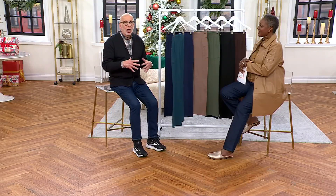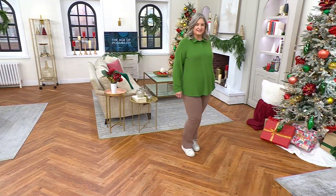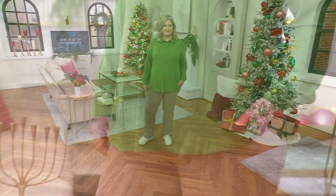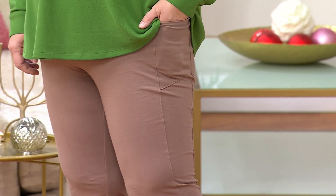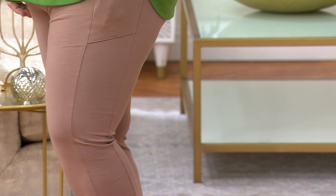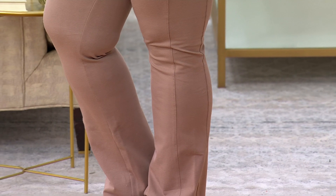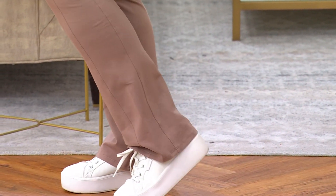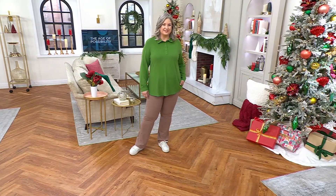I'm serious, because people have told me over and over again — maybe they try dual stretch for the very first time. They get it home, they put it on, and all of a sudden there's like this aha moment: no lines, no lumps and bumps showing. And your husband and your daughter and whoever it is at home are like, maybe you should go buy those in every color because they look so good on you. I hear it all the time. If you've never tried dual stretch, Jane Brown can tell you it's the best — it is the pant.